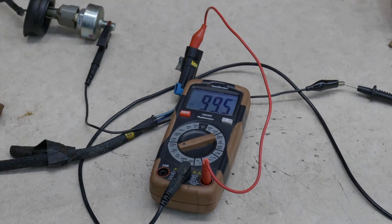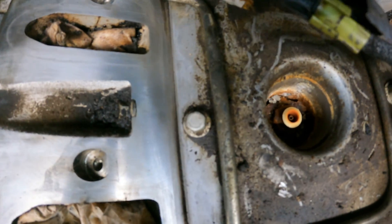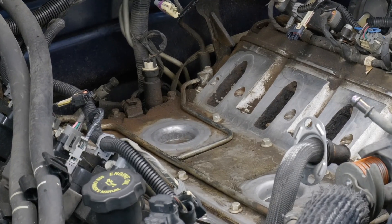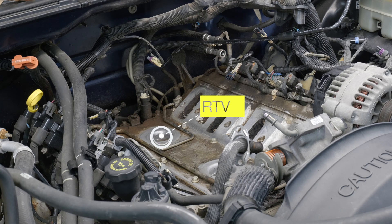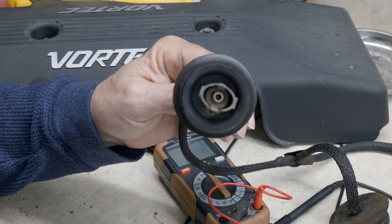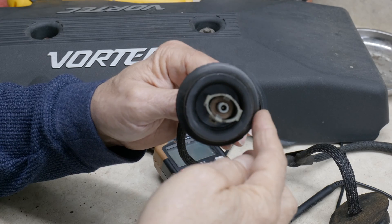You can plainly see that this hole has had water leaking into it. GM has a TSB to put RTV around that and then we shouldn't have any more problems with it. This is the area we want to put our RTV — you can either put it on the block side or on your harness side. Either way, just make sure you've got a little bead coming out when you're done.